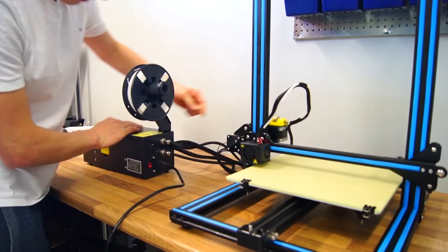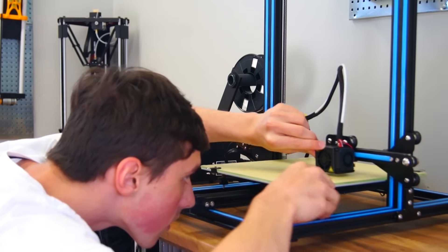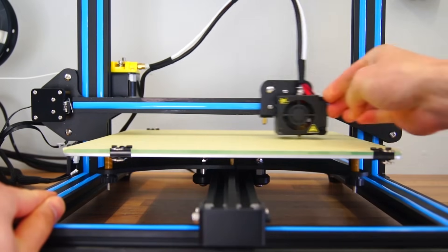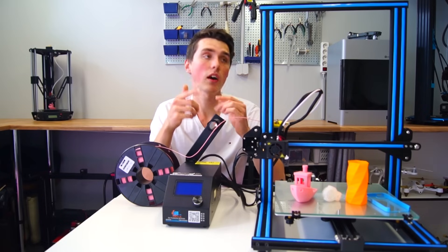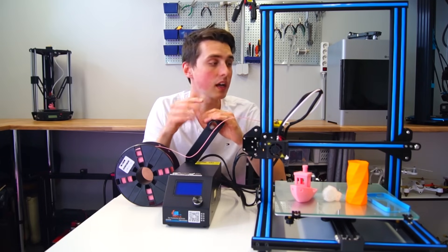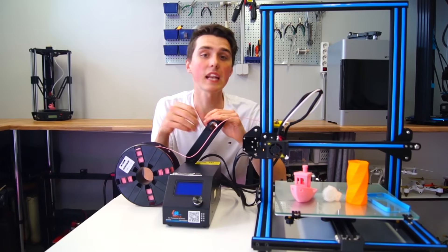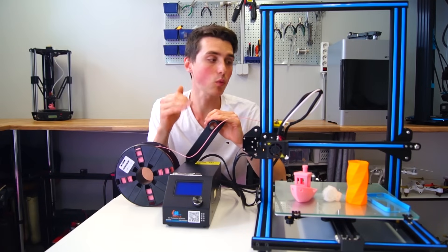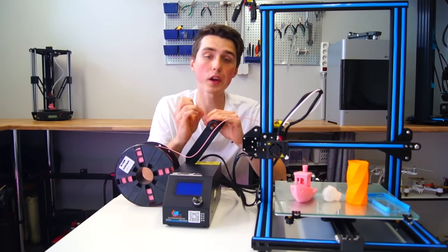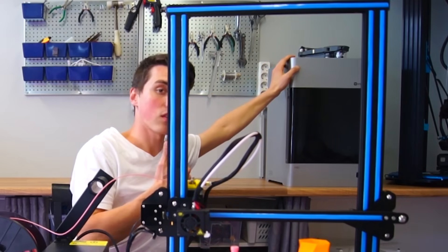Power it up and you will be greeted by the familiar display we all know and love. At this point I homed all the motors and leveled the heated bed, inserted the filament, and I could not believe how quickly I got this printer working. Even with changing camera angles, it took me an hour and a half from the moment I opened the box — so you could definitely have this running within an hour, which is far quicker than any other printer I have ever tested.